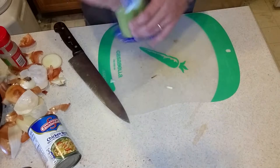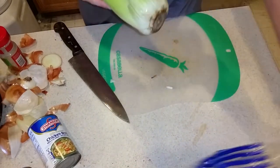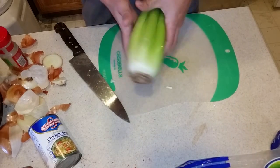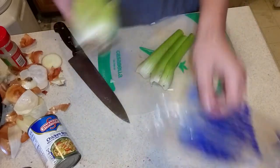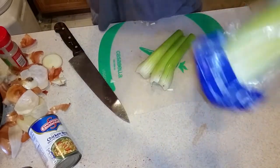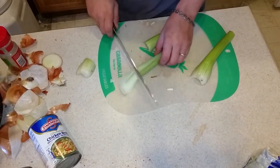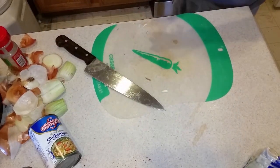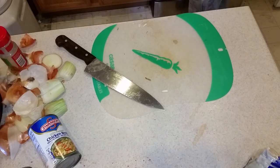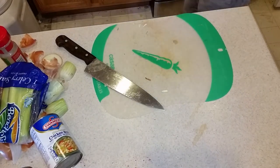I'm also going to add a little bit of celery because I have it left over from Thanksgiving and celery tastes good anyway. I'm not really going to do anything but take a couple of these stalks off and put them directly in there — I'm not going to eat the celery. My eyes are burning like crazy from that onion. I'll just put them in like this, break them in half if you want.